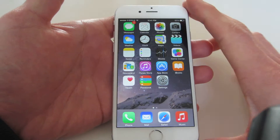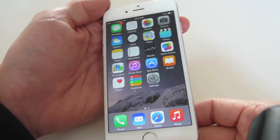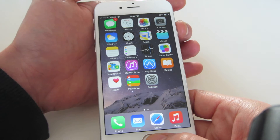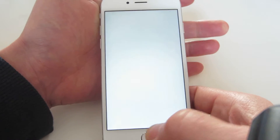I have the iPhone 6 here, and this will work for iPhone 6 Plus as well. You want to do a screenshot — very simple. You want to hold down the power button as well as the home button. You can do it simultaneously, hold it down at the same time, let go, just like that.